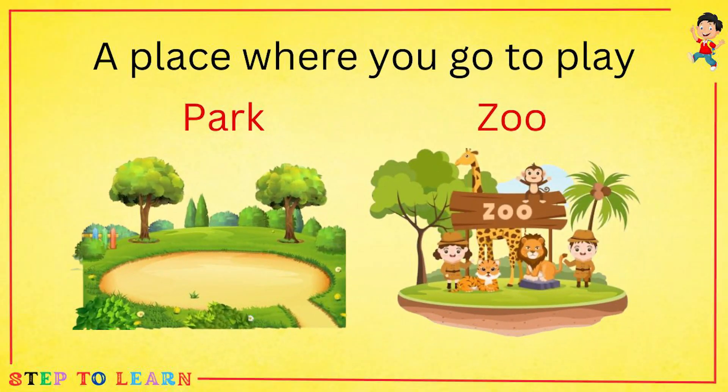A place where you go to play: a park or a zoo? We go to the park to play.